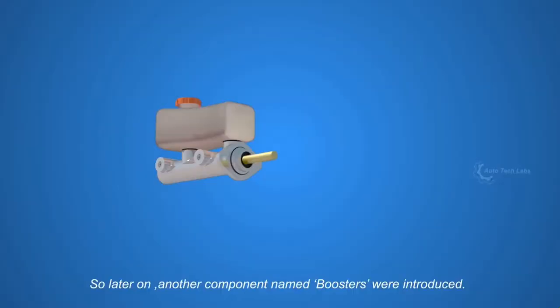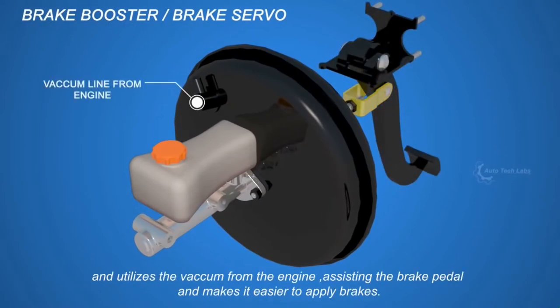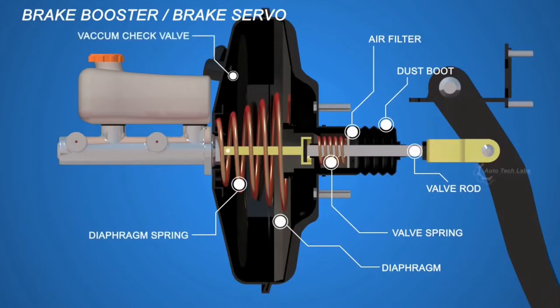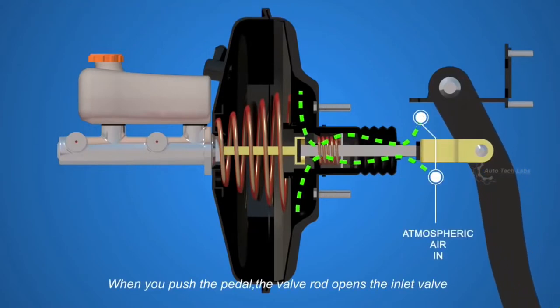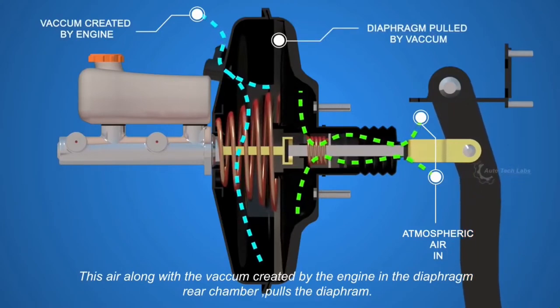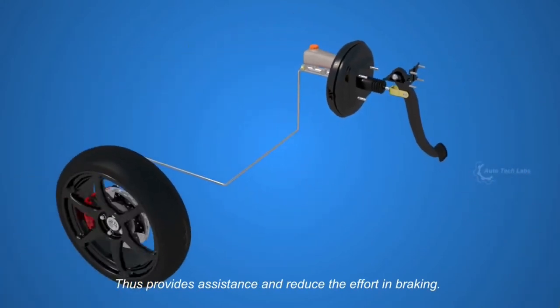The brake booster comes between the pedal and the master cylinder, and utilizes the vacuum from the engine, assisting the brake pedal and making it easier to apply brakes. It consists of a valve rod, dust boot, air filter, valve spring, diaphragm, diaphragm spring, vacuum check valve, and hydraulic push rod. When you push the pedal, the valve rod opens the inlet valve, allowing air into the diaphragm front chamber. This, along with the vacuum in the diaphragm rear chamber, pulls the diaphragm and pushes the push rod towards the master cylinder, thus providing assistance and reducing the effort in braking.